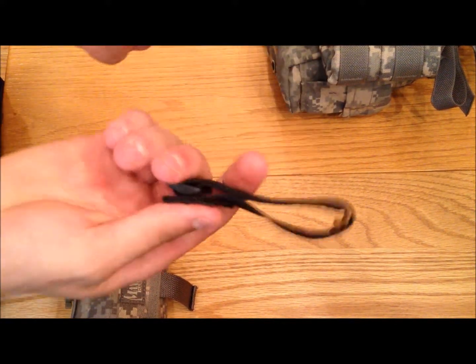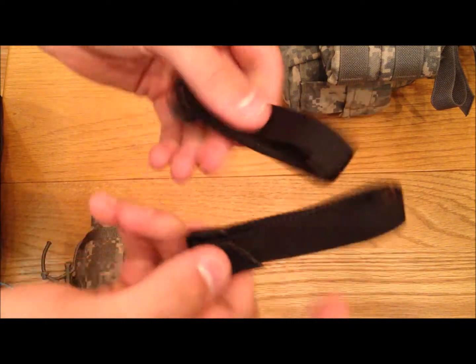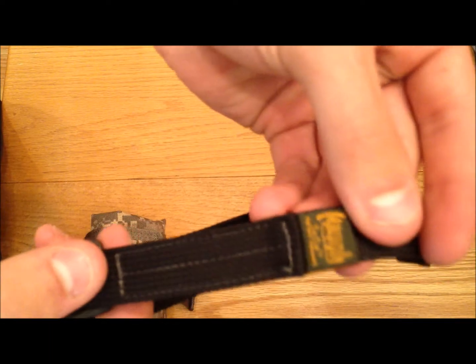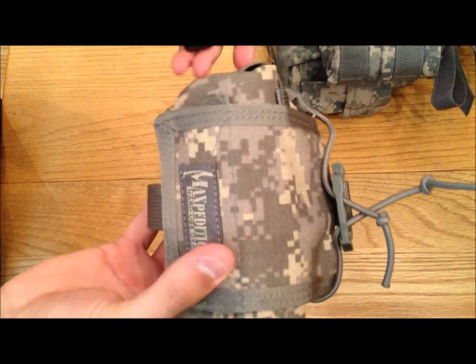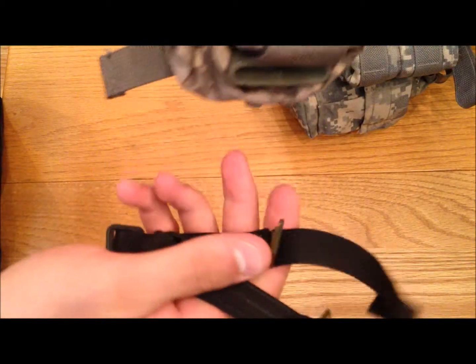Hey YouTube, I am Prepper here and for this video I am going to show you how to use these - the Maxpedition Fastex Clips MOLLE Laces - for pouches like the Maxpedition Extra Large Roly Poly Dump Pouch that does not come with straps itself. So you have to buy these extra so I can attach this to the MOLLE Vest I have here to use it in some sort of tactical use.